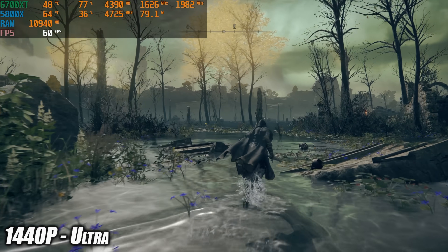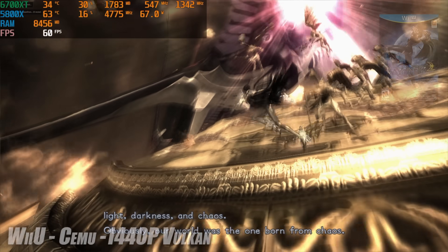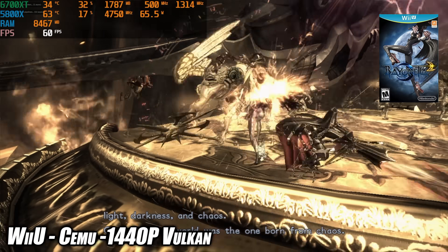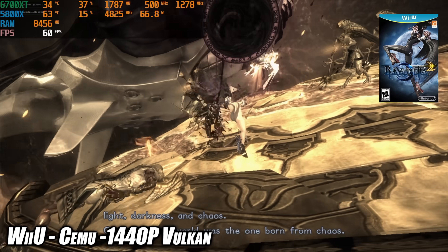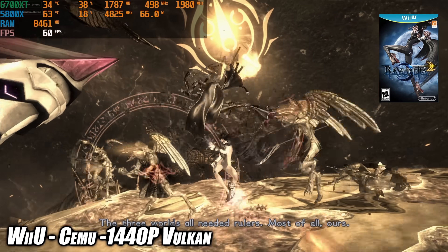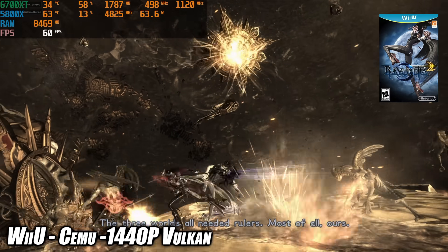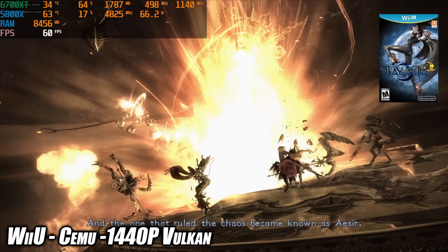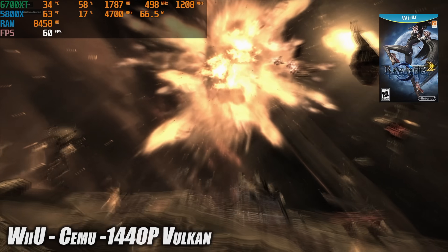Now let's look at emulation in Windows. Here we have Wii U using the Cemu emulator — Bayonetta 2 upscaled to 1440p using the Vulkan back end, running at a very smooth 60 fps. Breath of the Wild also runs just fine; I personally like playing that one at 30 fps and this machine handles it at 4K 30.